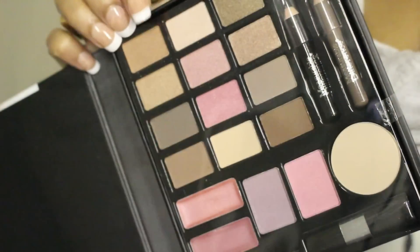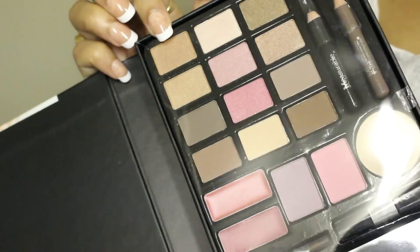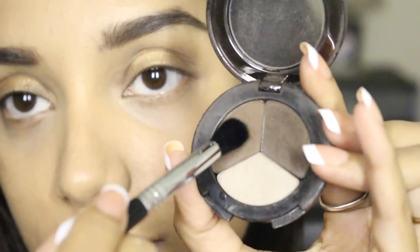Next I'm taking this golden eyeshadow from the Balmain Beautiful palette, which is a dupe for the golden shade from the nude palette, and I'm applying it onto the entire eyelid with the help of a shader brush.